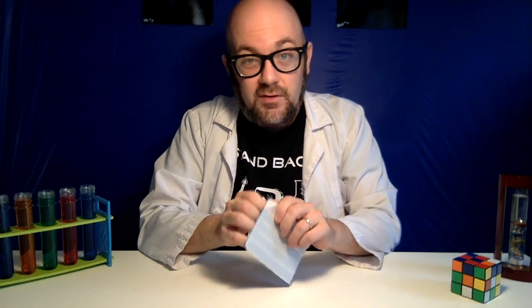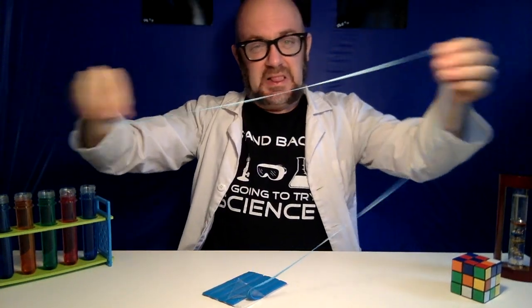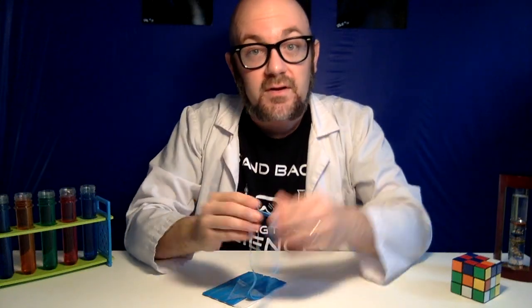Not only is it functional as you build, but it's super fun to play with.